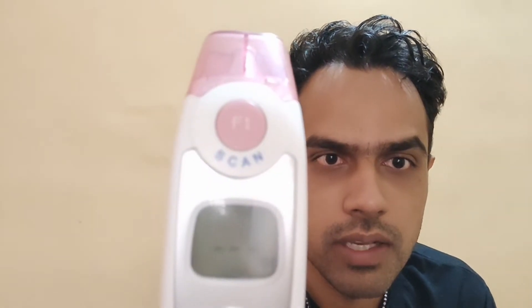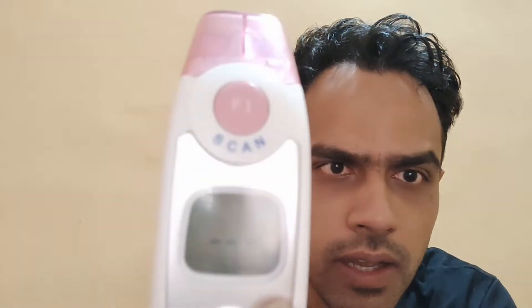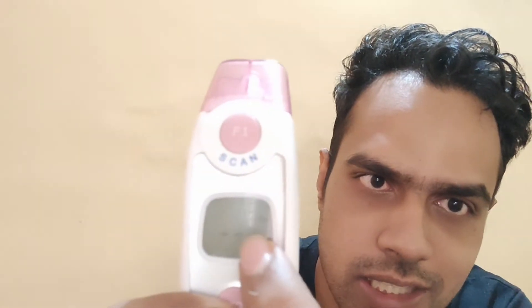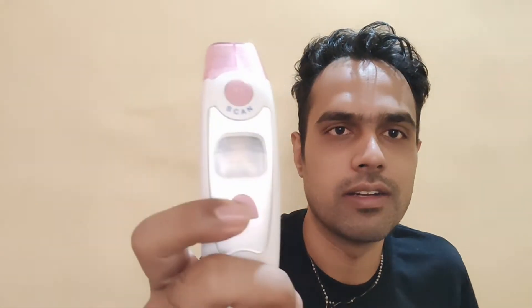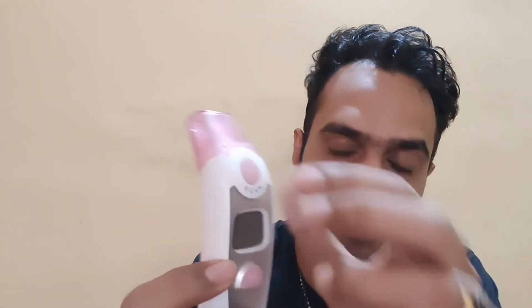Hold on to F2 and now you can see the M symbol appear, followed by the Fahrenheit symbol coming up. Once you see the Fahrenheit symbol, press F2 again and it changes to Celsius. Now the thermometer will check temperature in Celsius. Just turn it off once.